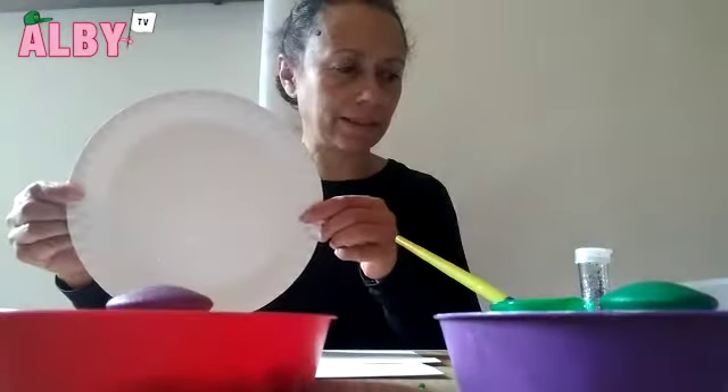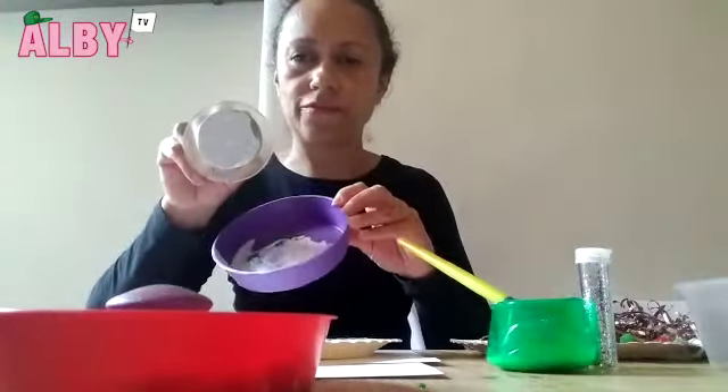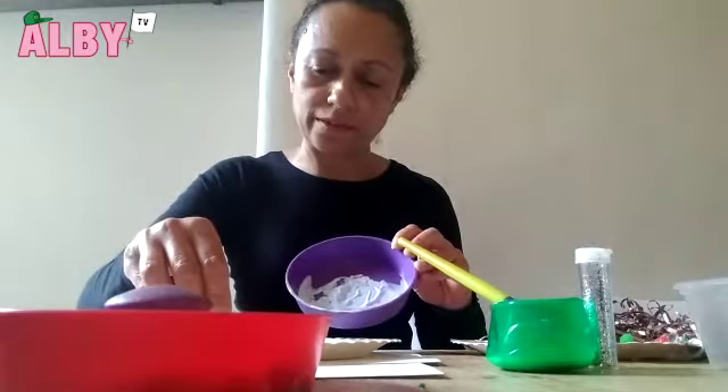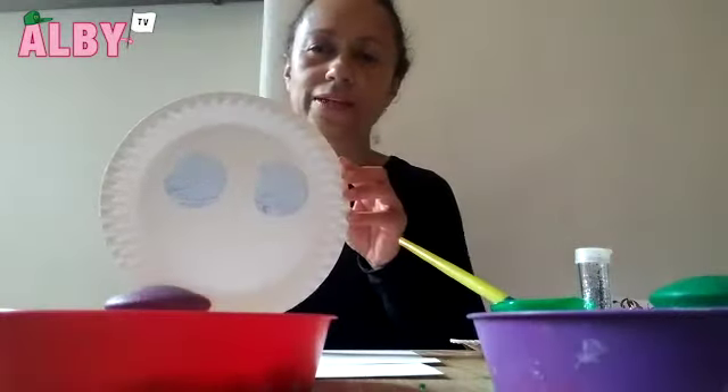So we're going to start with my paper plate. I'm going to use the circle for its eyes — two big circles. There you go, that's Lou's eyes.